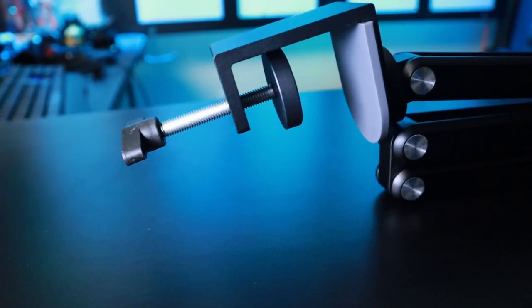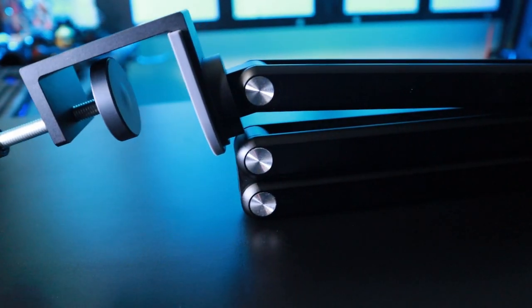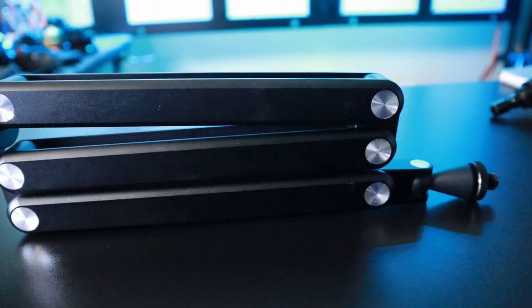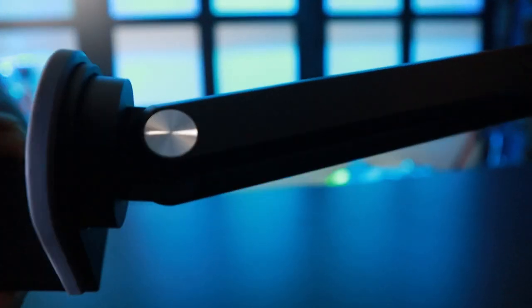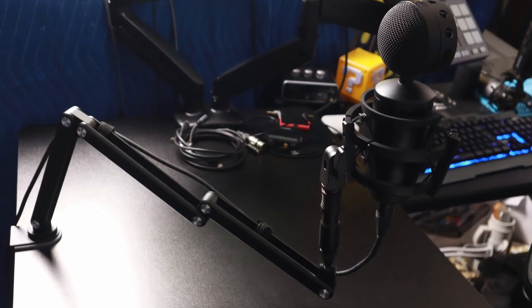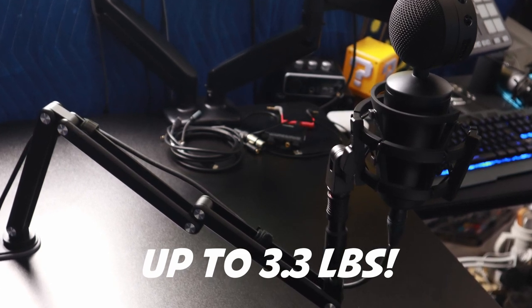Specs-wise, the boom arm is made of aircraft-grade aluminum alloy and has a smooth metallic finish. It weighs 1.89 pounds and measures just under 27 inches long. The desk clamp can accommodate desks up to 1.96 inches, and the kicker is it can support microphones that weigh up to 3.3 pounds.